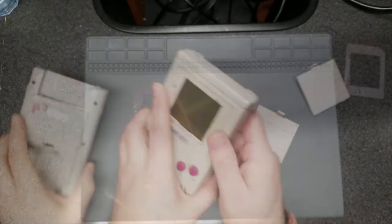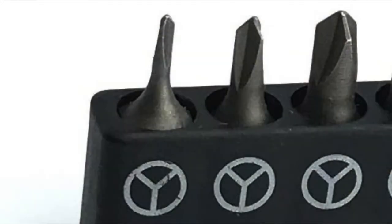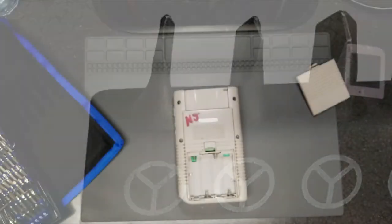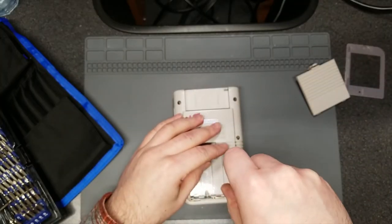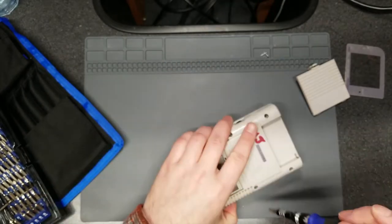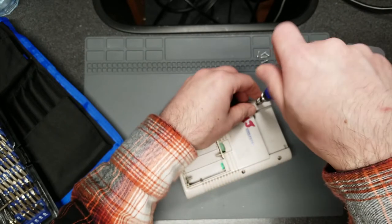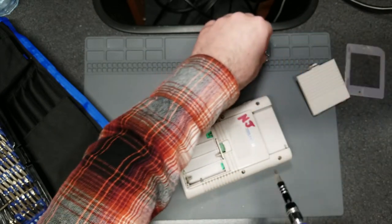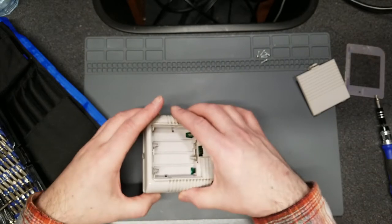We're going to go ahead and proceed with taking this apart using a tri-wing blade screwdriver. There are six screws, and I'm going to do a little speed-through. Now you can see I'm going to slowly separate the two halves because there is a ribbon that connects the front half of the console to the back.